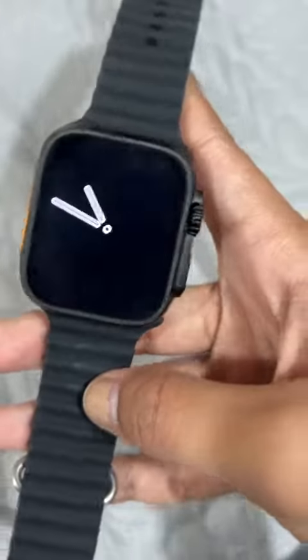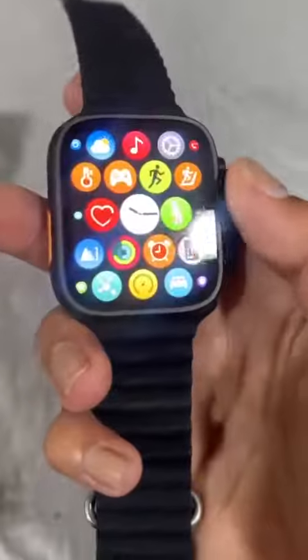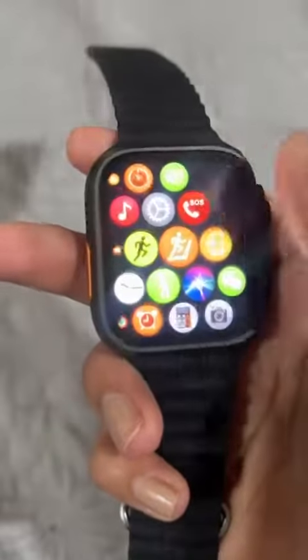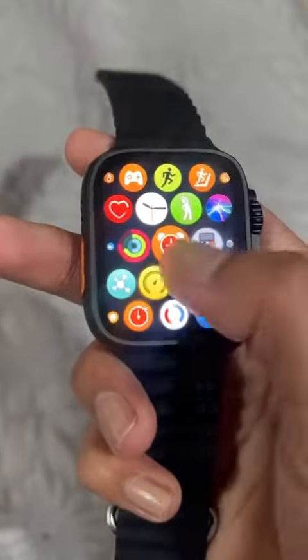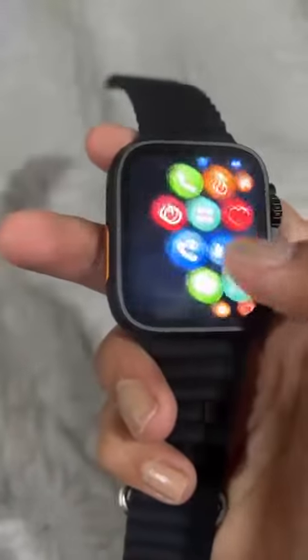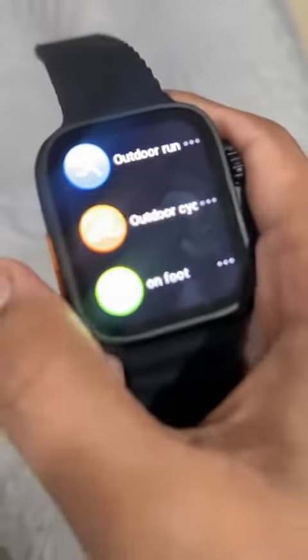This is how the watch looks like and we get a lot of features here. You can even connect your phone and we have apps here, some games and stuff, and then the workout feature. Sorry, it's not focusing but.